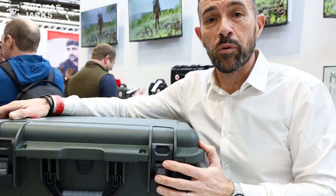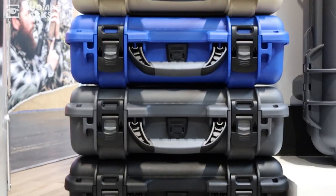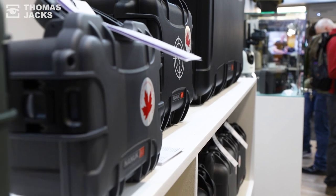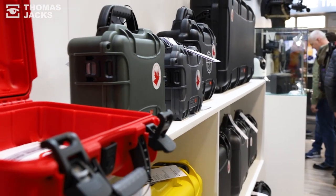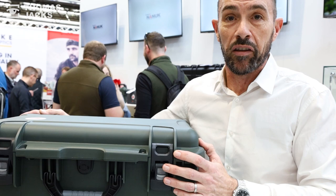Good morning. Today we're coming to you directly from the Great British Shooting Show, and we are introducing a brand new range of professional protective cases designed to protect all of your valuable equipment and mission-critical gear. Let's take a look at the cases and introduce you to the features and benefits, and what makes Nanuk different to any other injection-molded case currently available on the market.